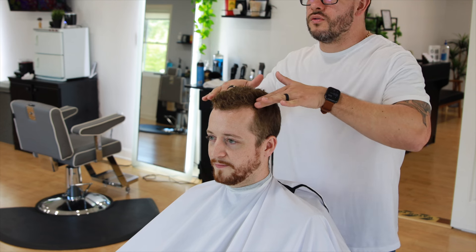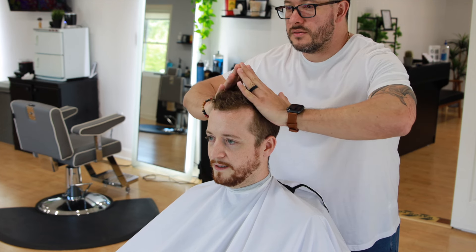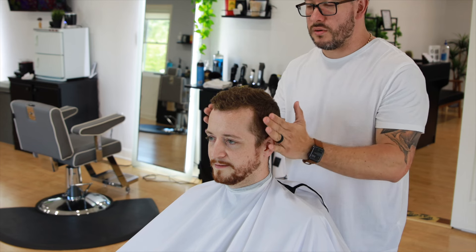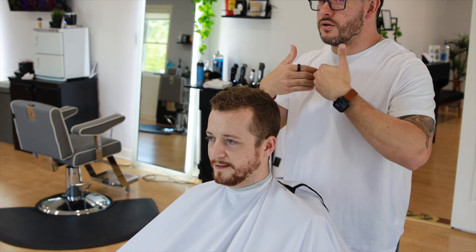Looking at your head shape and your face, I think going all the way like this makes your head look like this, and that's not necessarily flattering. What I would do differently is the same hairstyle, but I would try to make it more quick — that's going to make your face look longer.